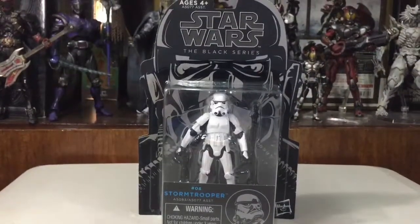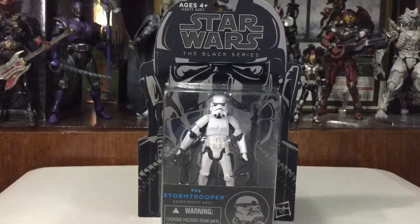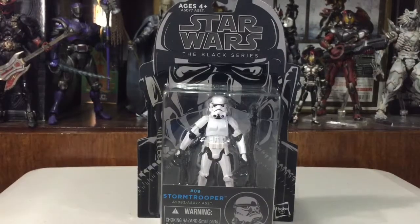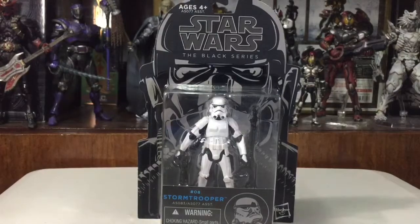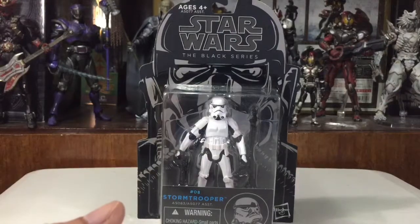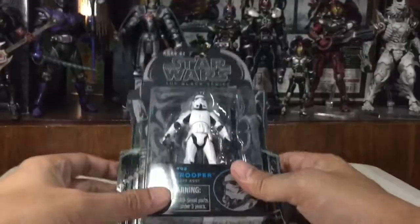We are gonna take a look at the 3.75-inch scale Star Wars figure from Hasbro. I just got it recently, but I think this was released way back, about two years ago. The reason I purchased it is because I have a concept in mind for toy photography that requires me to have this scale — this 3-inch scale figure. I don't normally buy 3-inch scales.